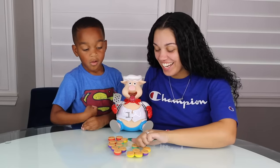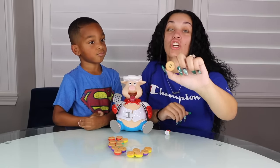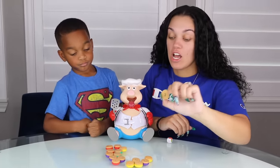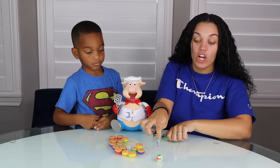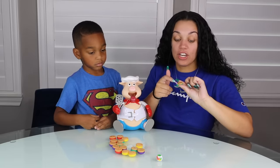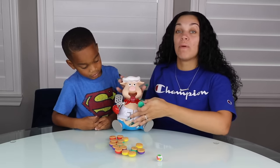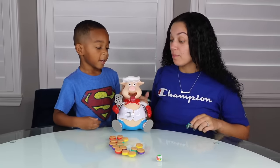DJ is counting the numbers of the hamburgers. So right here this is a green hamburger and it has the number three on the back. There's a number for a reason. So once we play we're going to roll the dice and if it lands on green we have to pick a green hamburger up. The number on the back indicates how many times we push the pig's head down. When his belly pops open that person wins. Are you ready to play?